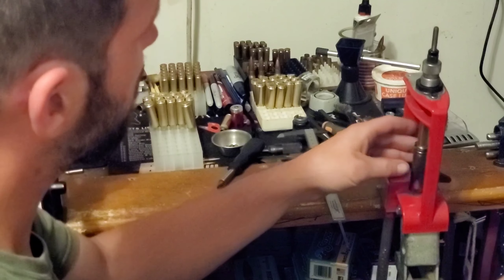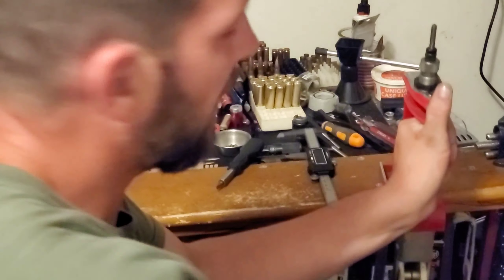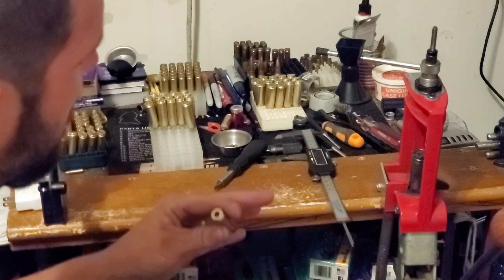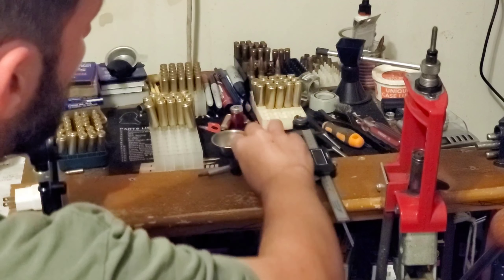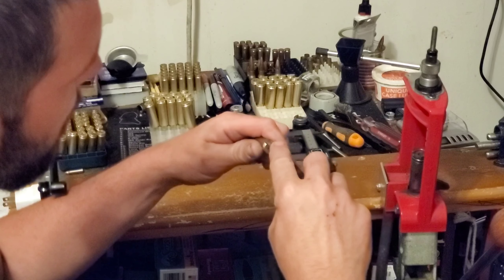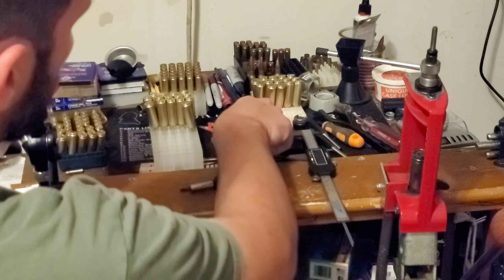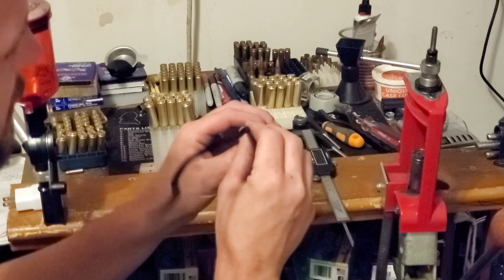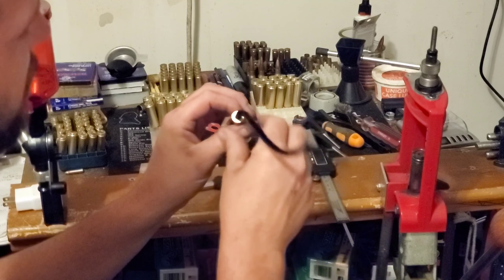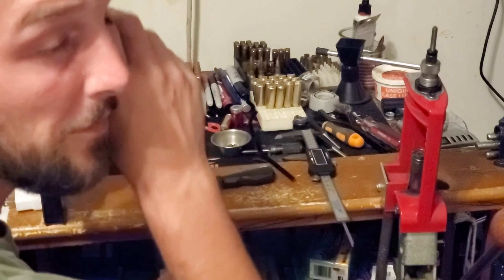I bump the shoulder two to three thousandths of an inch. I deprime on the press — I don't deprime before I tumble. So once I have deprimed on the press, I'm going to clean out my primer pocket with a primer pocket cleaner. Then I'm going to take a pipe cleaner and run it through the flash hole just to knock out any extra tumbling media that may be left in there.